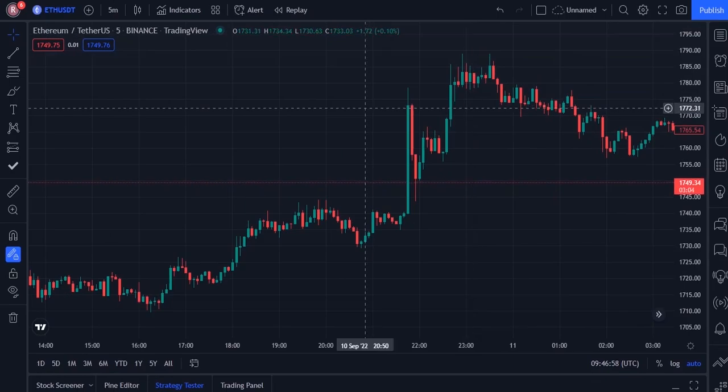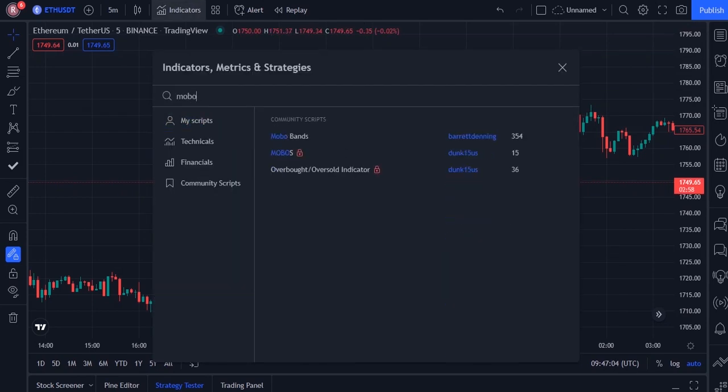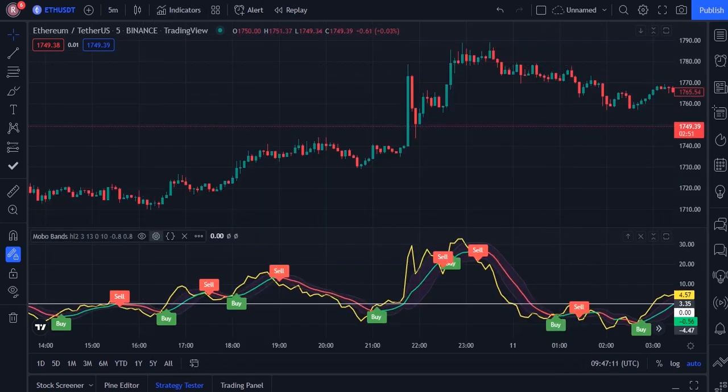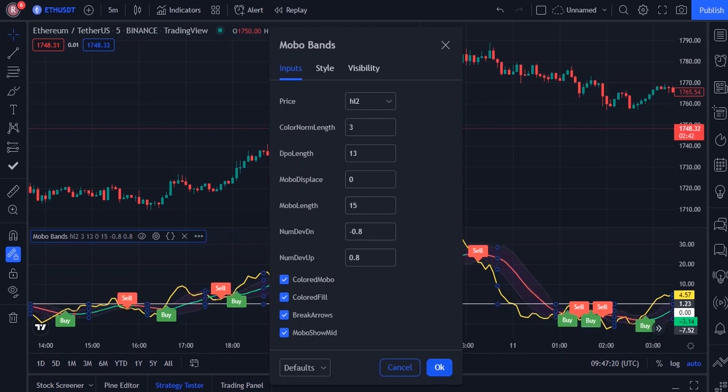We need two indicators for this strategy. The first one is mobile band. Go to the indicator section and search mobile band, and add mobile bands by Barrett Denny. Then go to the settings of mobile bands and in inputs change mobile band length from 10 to 15, and then press OK.